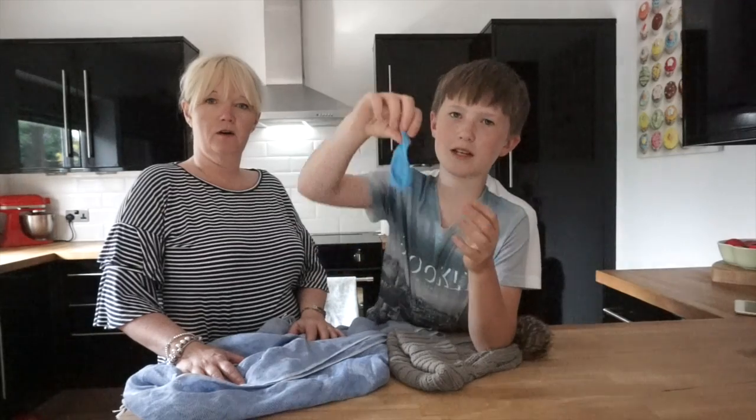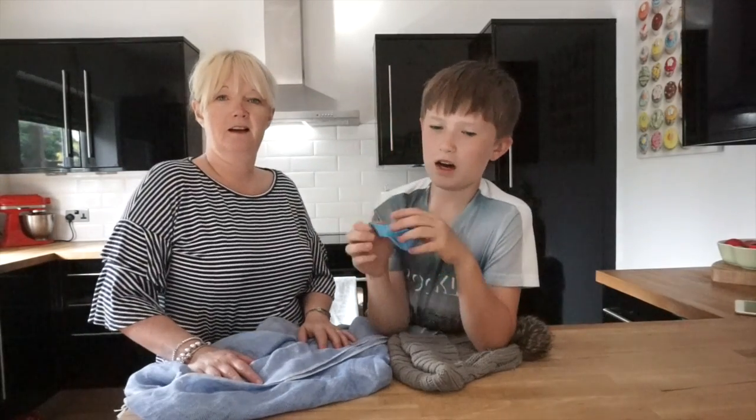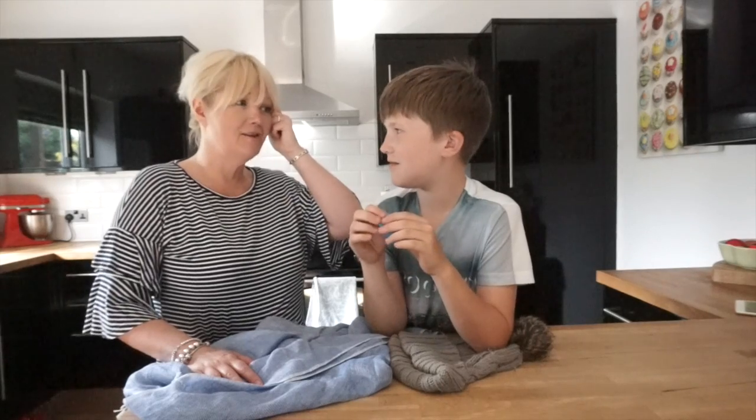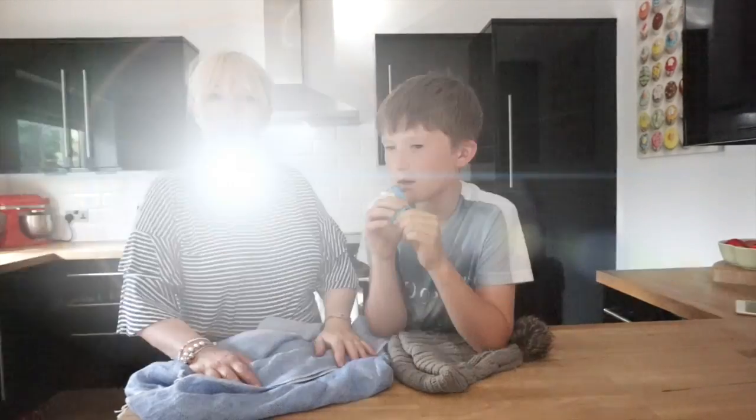What we need is a balloon or a plastic comb, water, and somebody with hair — so we can't use Grandad! What we're going to do first of all is blow the balloon up.